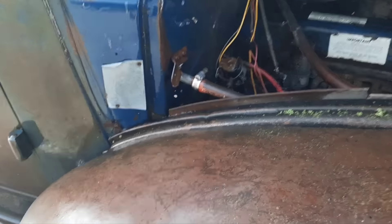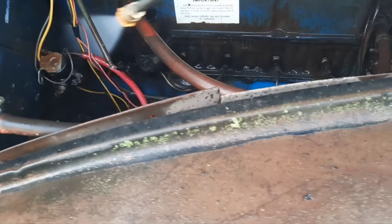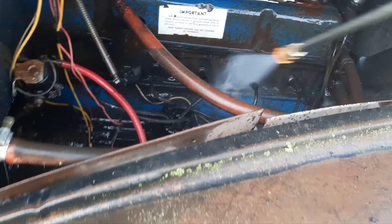We'll get the engine compartment cleaned out here. The motor is free in this, but I thought I'd clean off the body and get everything done first before I pull it in the shop and start working on her. It's nice to have everything clean. Luckily, no one stole the radiator over the years. The carburetor looks clean — I'm sure that'll have to be rebuilt or get some new gaskets in her.